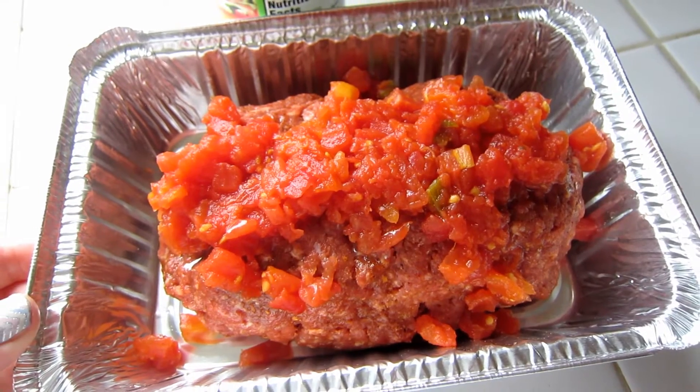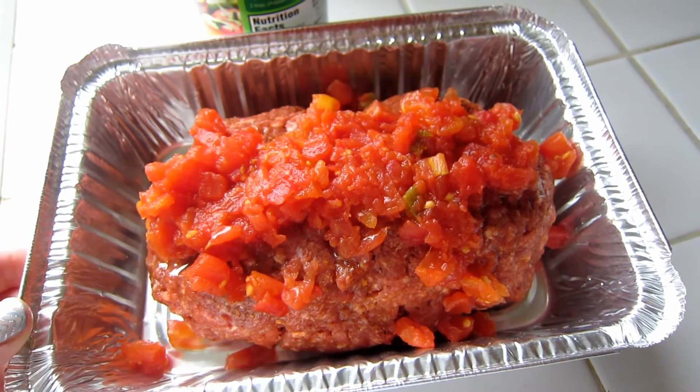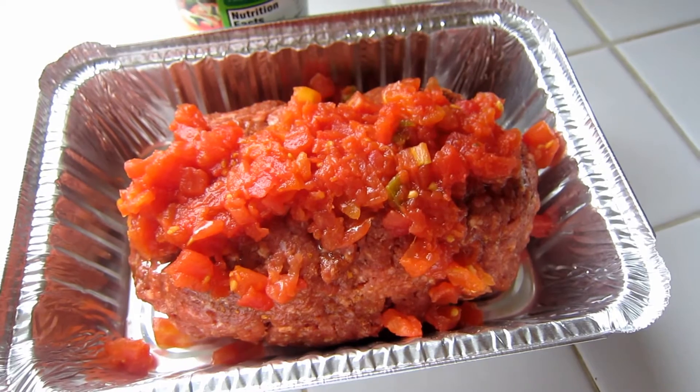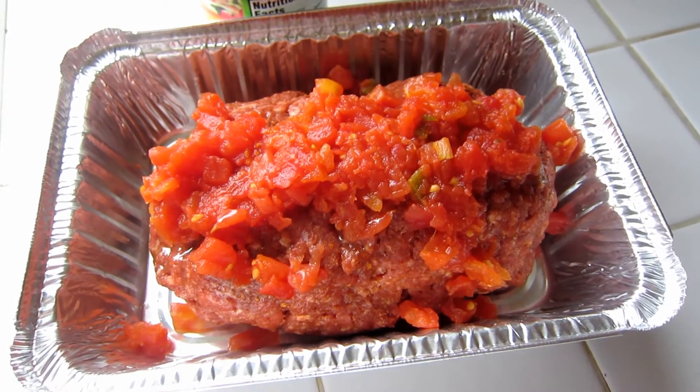This is what's going to keep it nice and moist. Then you're going to put this in the oven for one hour or until the meat thermometer reads 155 degrees in the center. If you don't have a meat thermometer, you can cut it in the center and double check to make sure it's cooked all the way through.